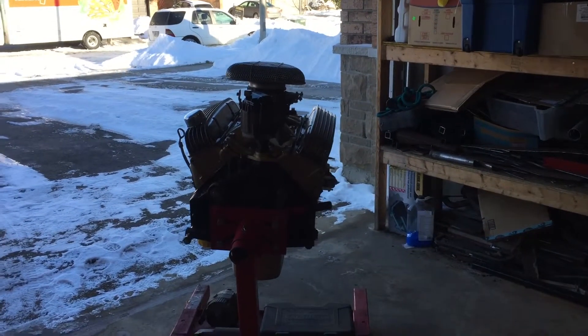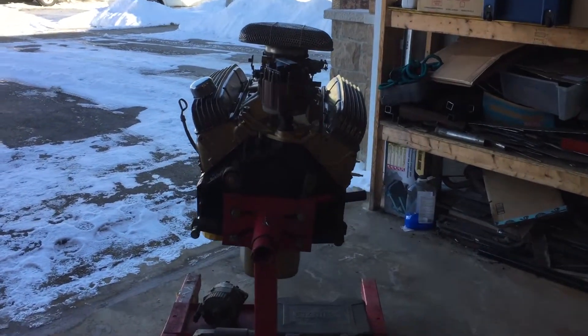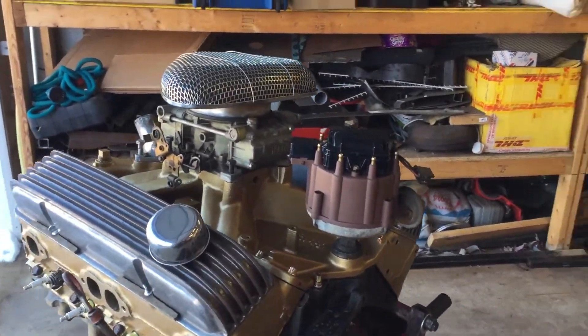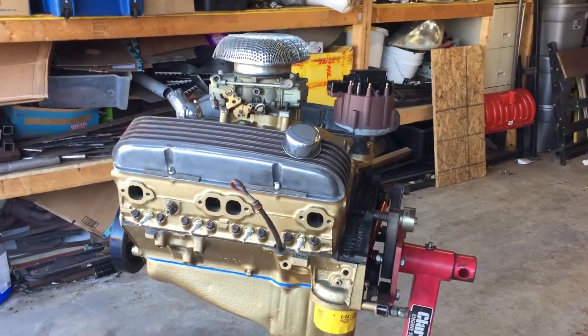Hey everyone, I just realised I didn't upload the last part of the video to show the finished paint job, so here it is. I also painted the distributor cap because it was bright blue if you remember in previous videos. That seems to come out quite nice.